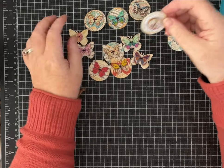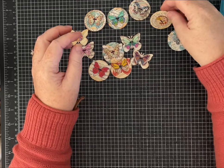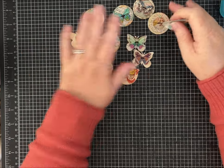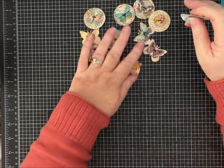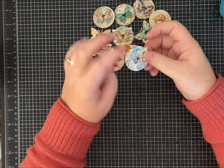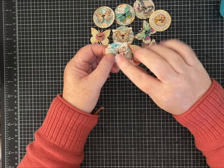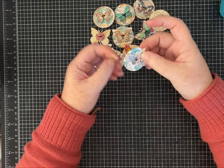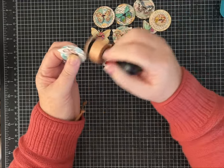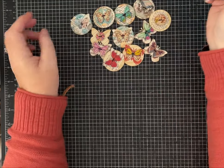I also made one with a round wooden button that has a pattern on it, just to show you that if butterflies aren't your thing, you can do whatever shapes or any kind of buttons — vintage buttons or other things you have in whatever color palette you like. And then I even nested some butterfly paper punches on a circle just to show you again that you can make fun paper embellishments with the supplies you have on hand.